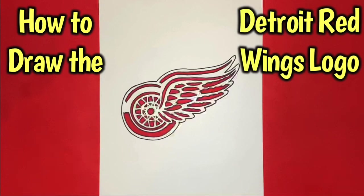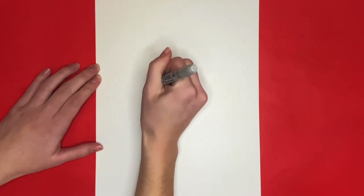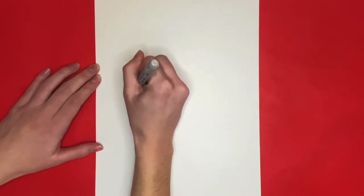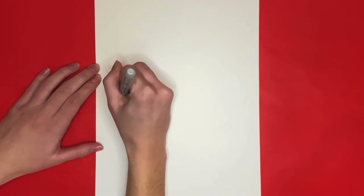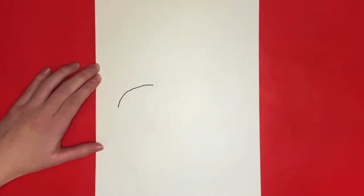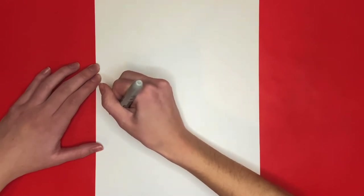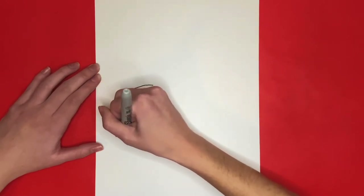How to draw the Detroit Red Wings logo! We are going to start by drawing a big C near the bottom left of our page. This will be the start of the outline of the Detroit Red Wings logo. We will first draw the outline and then draw all the detail inside of it.